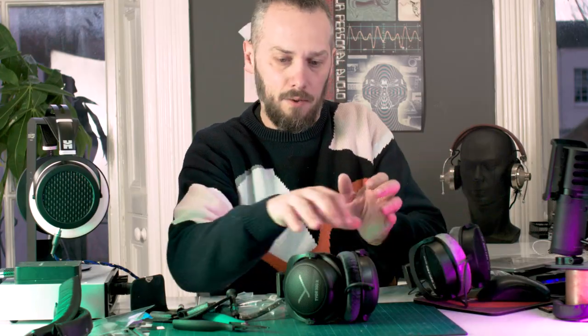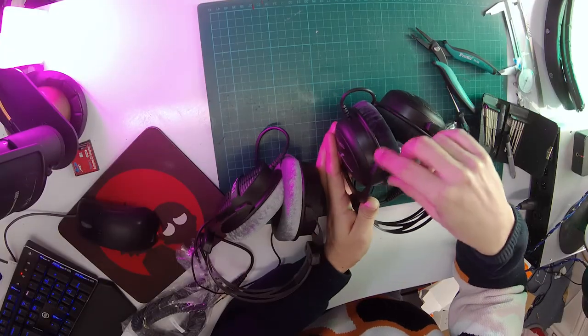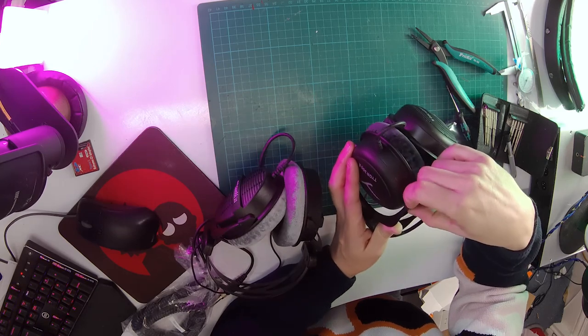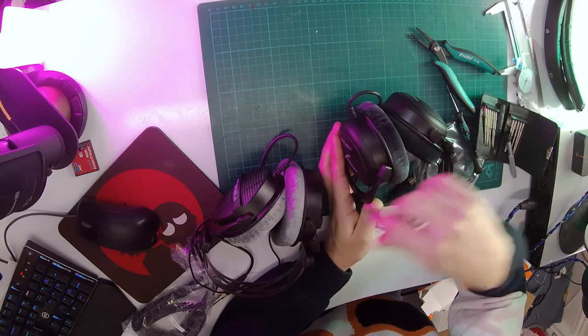The hinge pieces on the side are different — you can see they're a different shape. They also feel like they might be a different material; these feel a bit softer.